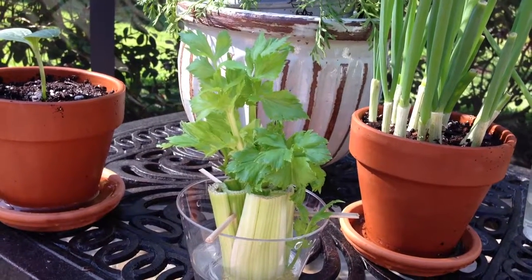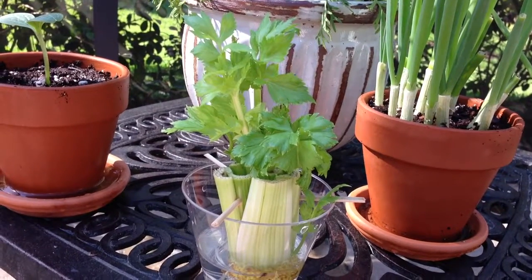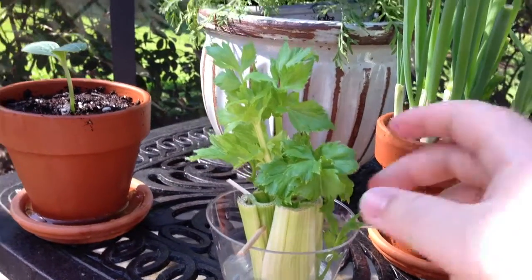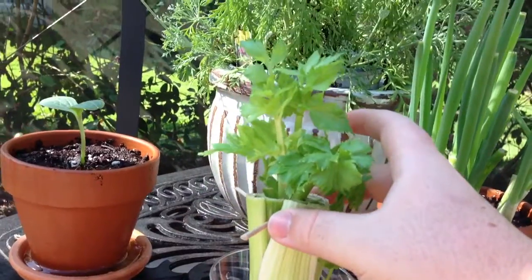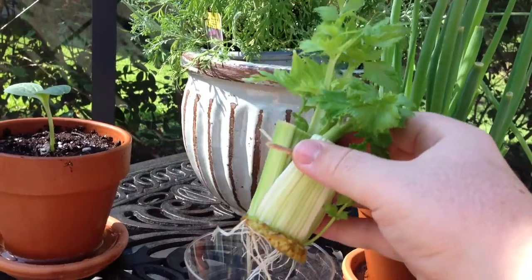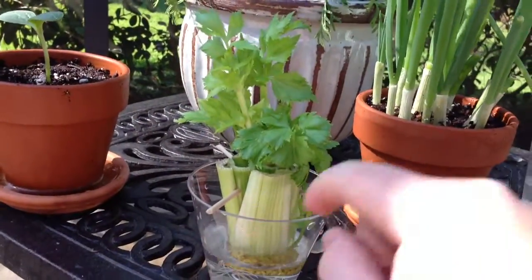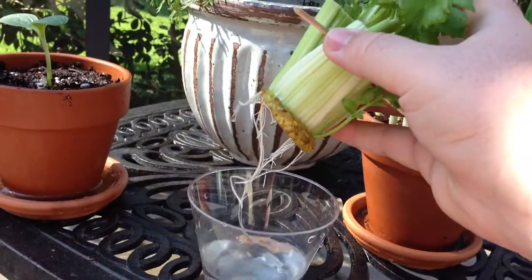Hey guys, this is Captain Klukey. I just wanted to show you a little project I've been working on. I bought some celery and cut everything off and left about two inches on the bottom. I put it in some water with some sticks to hold it up and it started to regrow the roots.